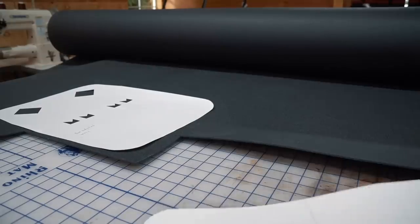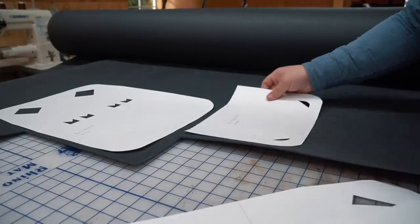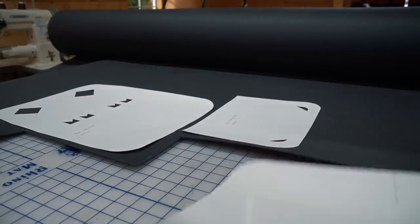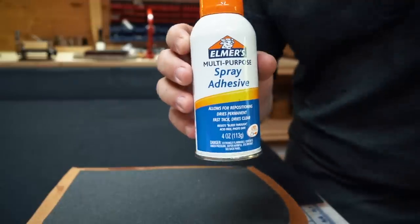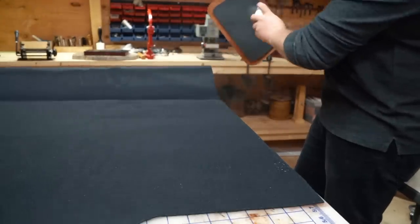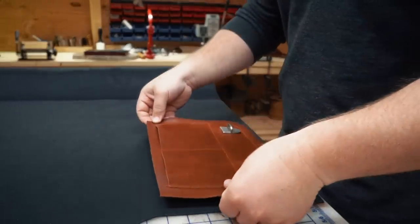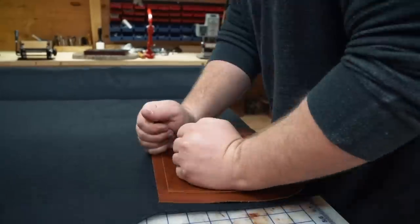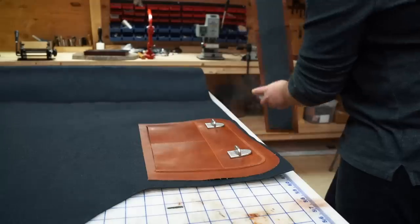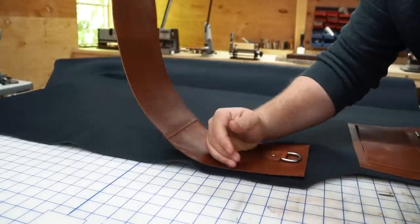Fun fact — I lost some footage here. So pretend you're watching me cut out the foam pieces and gluing them onto the leather. I tried out some spray adhesive to apply the foam to the leather, and then the foam and leather to the fabric. It actually worked really well, but I had to be careful — that stuff is so tacky it pretty much sticks to everything.